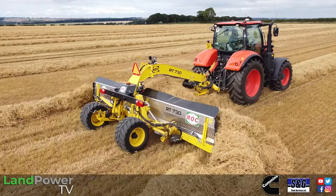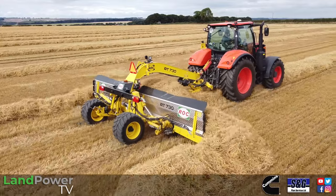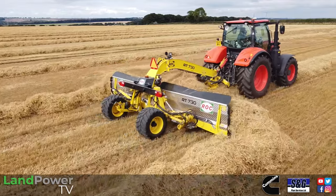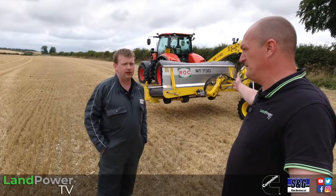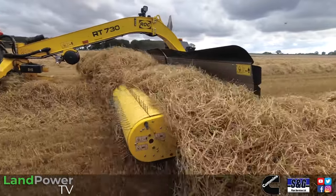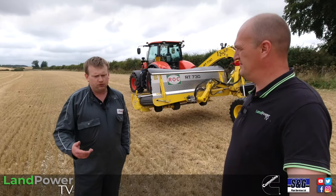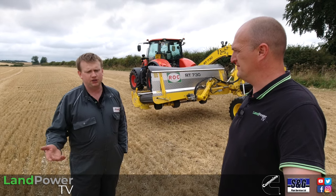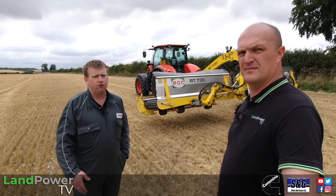So the plan today: first we're going to have a little walk-around of this machine to see what we've got and get into a bit of detail. Then we're going to actually use it — we're going to split some 40-foot swaths left by the combine. We're trying it out in straw today, which is good because it's not all about the grass. They really come into their own particularly turning straw, as they'll roll the swath straight over for drying. Also, they're very good at specialist crops such as lucerne and alfalfa where the protein is in the leaf — they're very gentle in how they windrow the crop.